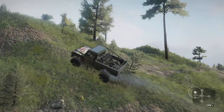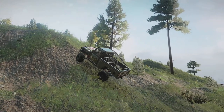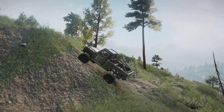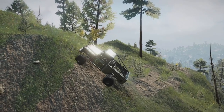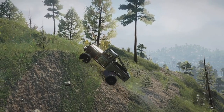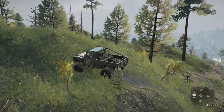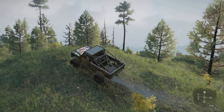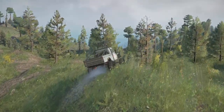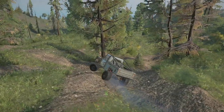It climbs pretty well on low range. He's also got a low-range crawler gearbox which I haven't tried yet — there's not much rock crawling on this map; this is more just to get it out and see how it goes. I do like the highway gearbox but it needs a little bit more work before we can use that properly.